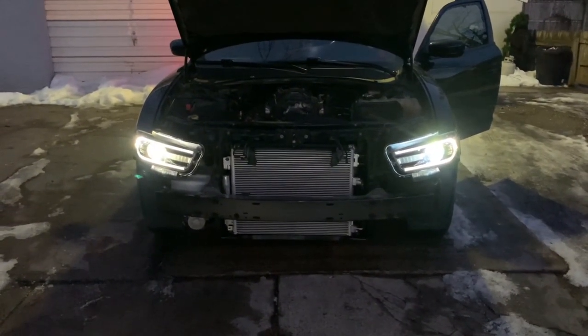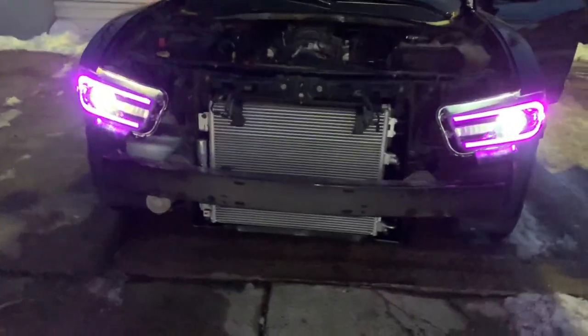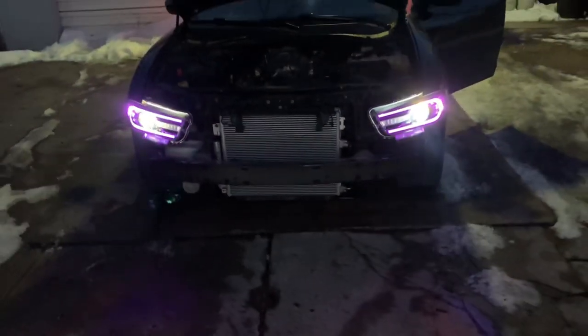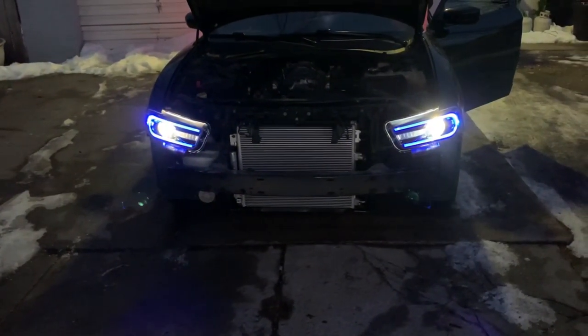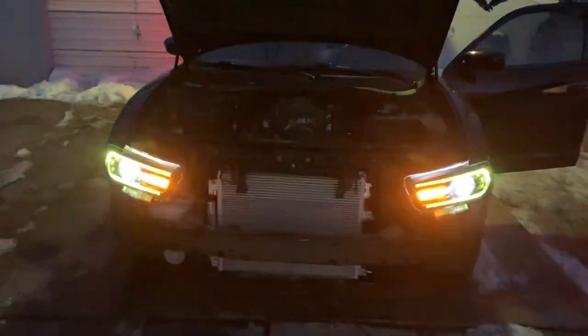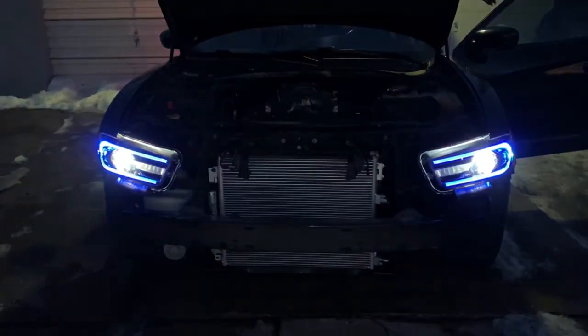All right, the headlights are on. That's how you do it — it's not the best video, but it's more information than is currently on YouTube about these lights. Drop a like and subscribe. I'll throw in the hazards so you can see the turn signals pulsating left and right. Go ahead and drop a like, subscribe, and comment letting me know what you need to see next.